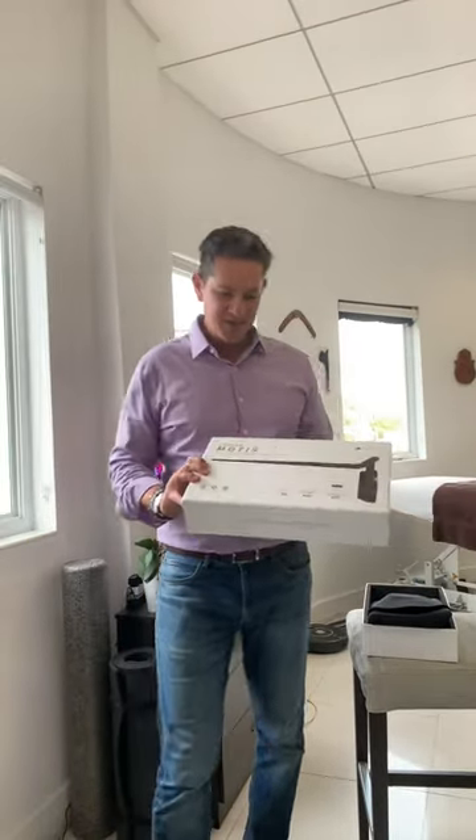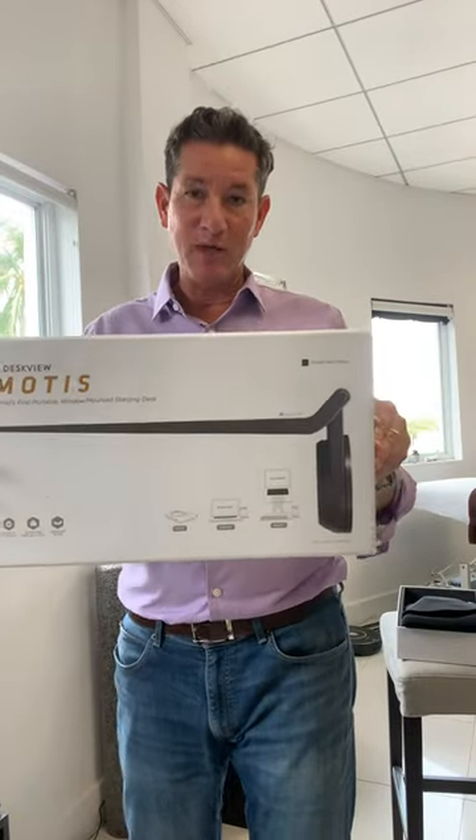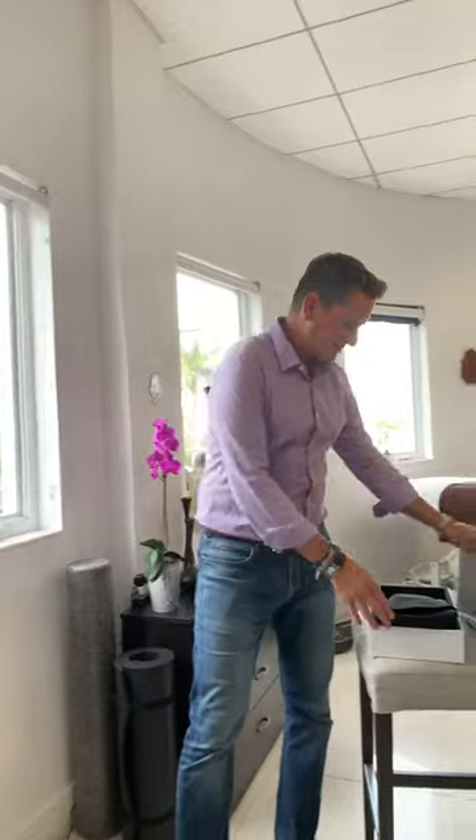Hey guys, want to share with you a really cool product. This is the Modus from Desk View. Look at this — you're gonna love this. It comes in a really cool pouch that you can carry with you.